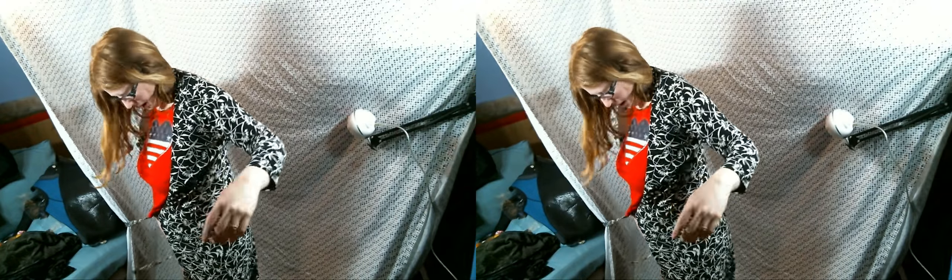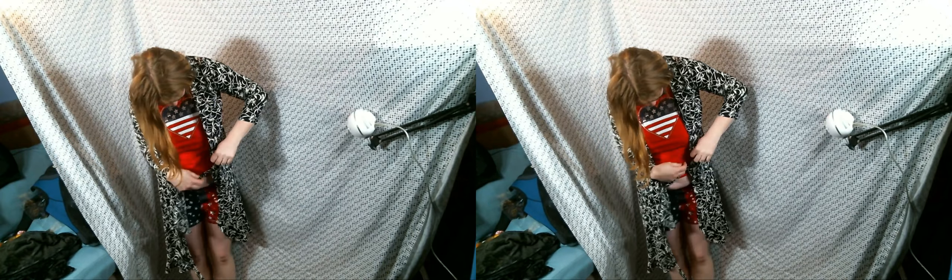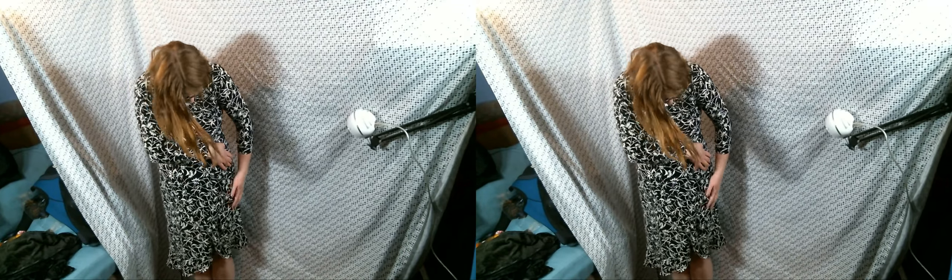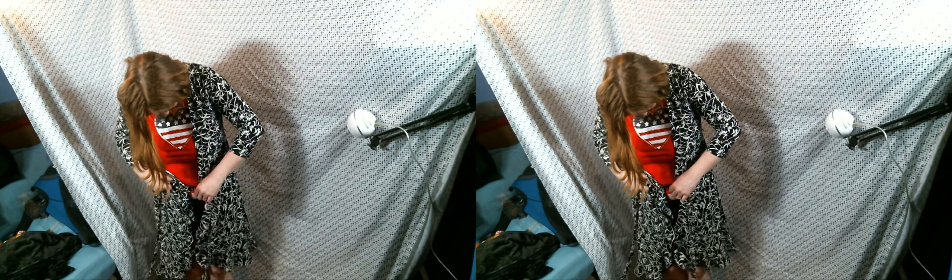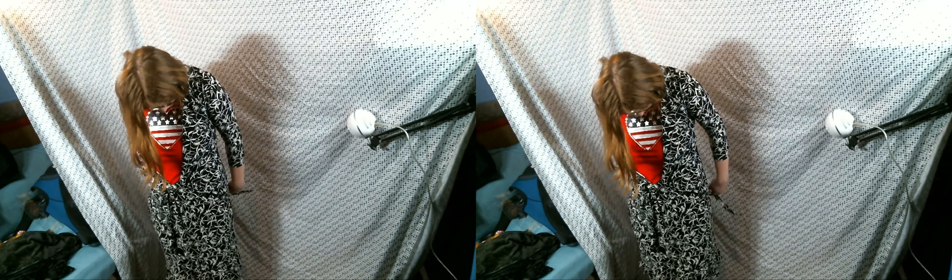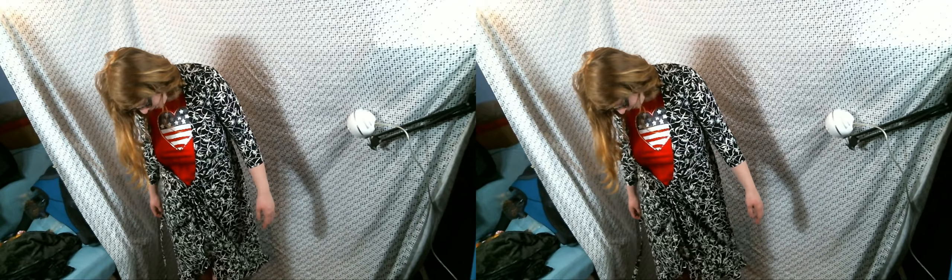Last cover-up to show you guys — don't worry, just because it's the last cover-up doesn't mean we're done. This one is black and white, same kind of thing — the belt goes there and wraps around. I can either do it like this or more like this, depending on what mood I'm in. I've never shown it on camera before — it's actually kind of cool. It feels kind of like a dress with a little ruffle.